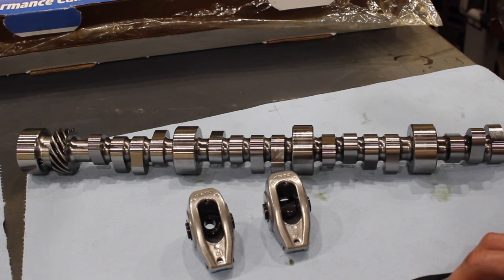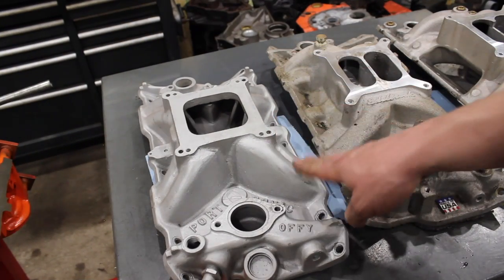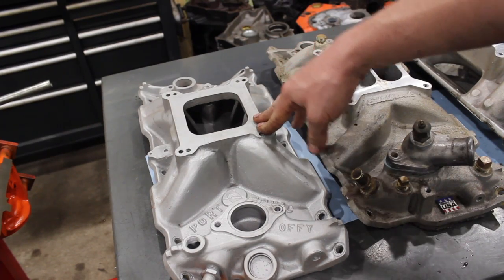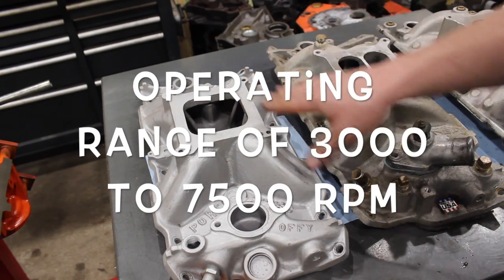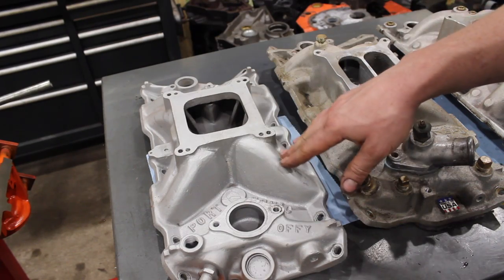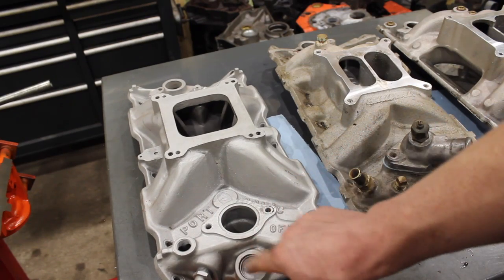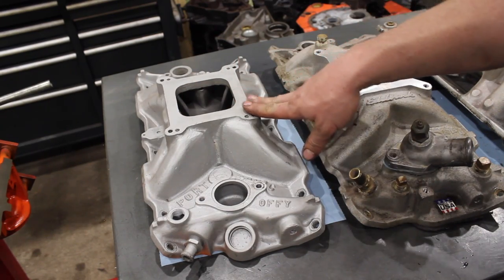Let's take a look at our next choice - the intake manifold. I've got three options here. Starting with the single plane - this is an Offenhauser Port-Sonic. It's an old intake; I think my original idea was to use it for a boosted blow-through application. But it's a low-rise single plane intake and we should be able to make it work on our YouTube 355 if that's what you guys decide. It's in fairly decent shape.